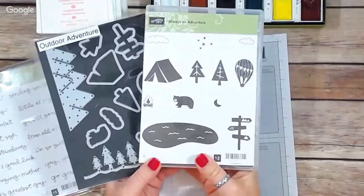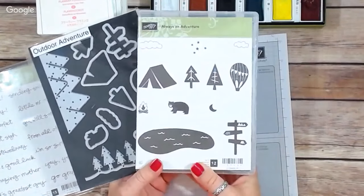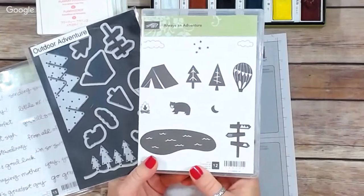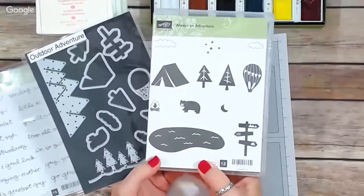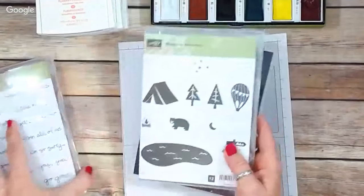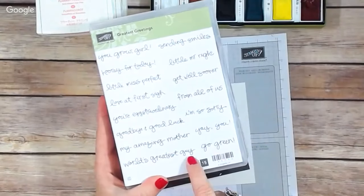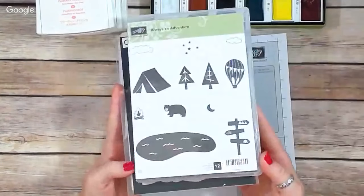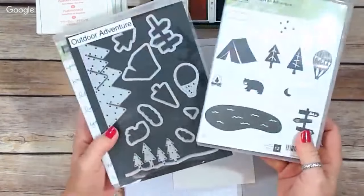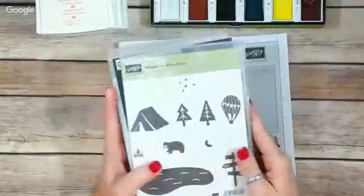Hey Christy, Rosemary, Catherine, Wendy — thanks for joining! If you can chat in and tell us where you're from and what you're up to today, that would be great. So we're using the Always an Adventure set, and also the Greatest Greetings stamp set — specifically the sentiment 'World's Greatest Guy,' because this is going to be fantastic for making masculine cards, which is something I oftentimes struggle with.